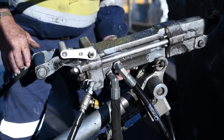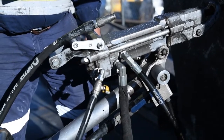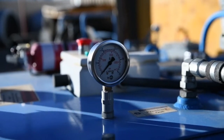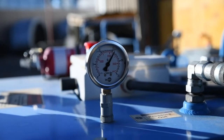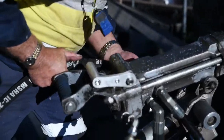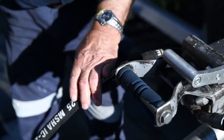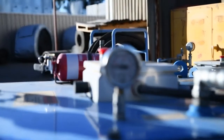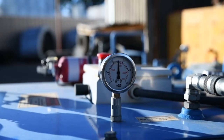All right, so let's go. What's the operating pressure you need to run the drill? Your unit has got to show 2,000 PSI plus without the drill plugged in — on the gauge. Now we plug in the main pressure line and run it again — there's the pressure. Now when I turn the drill on, there's the pressure it's got to run at.